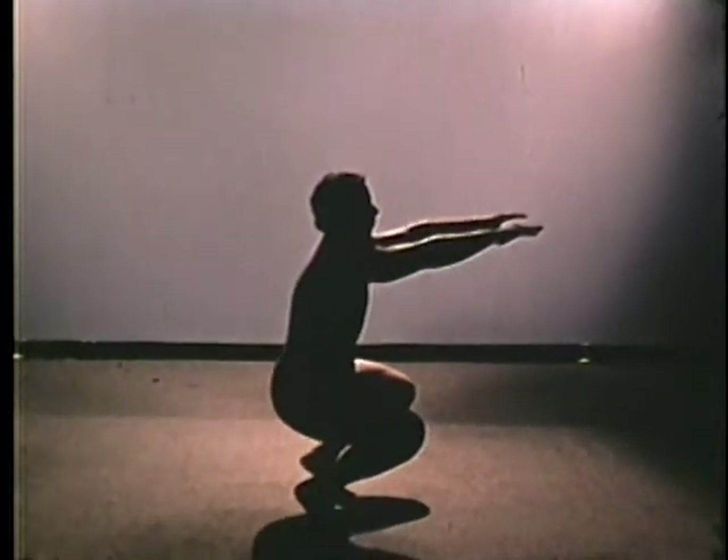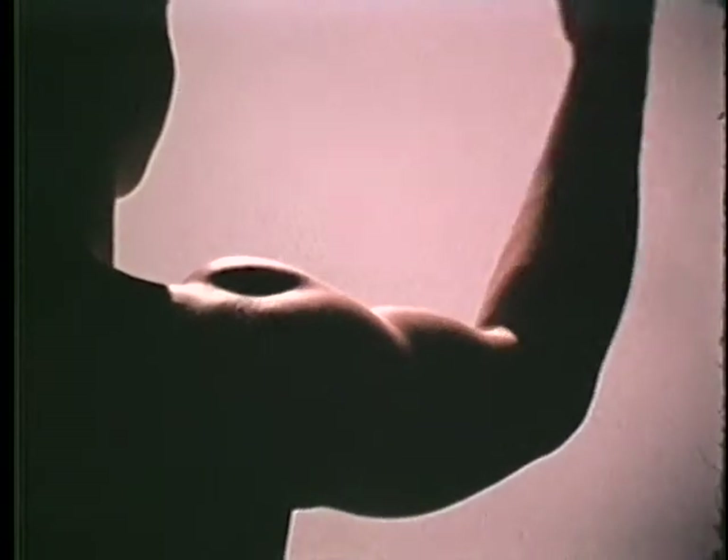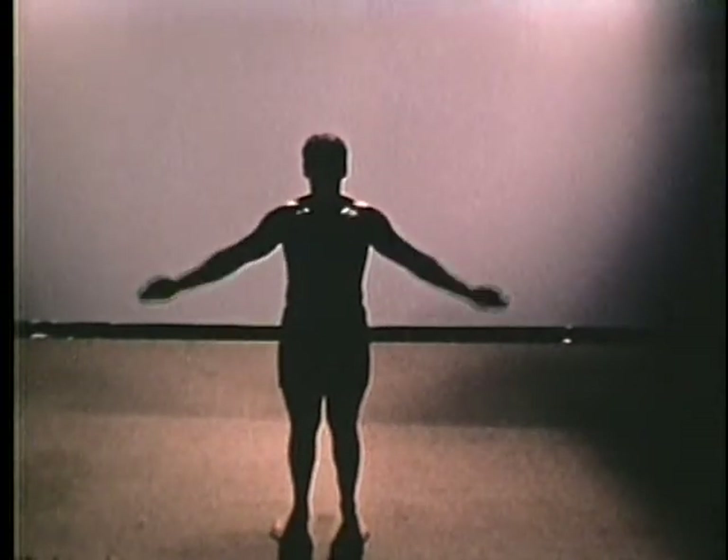There's some terminology we'll be using that you may have forgotten, since you don't have much occasion to need it. Let's review these key terms before we start. Flexion generally means bringing bones together. The opposite is extension, most often used in the sense of moving the bones apart. Abduction is movement away from the trunk of the body. Adduction is movement back toward the trunk.